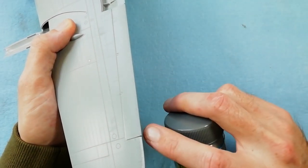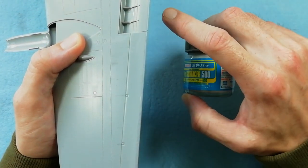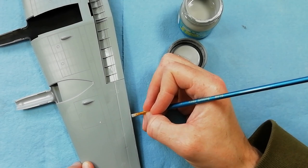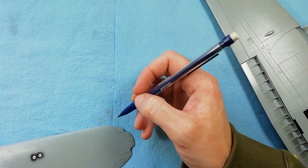Make sure you get plenty of filler in the back of this aileron. I'm using some Mr. Surfacer 500 here. Actually, later on once I've sanded this all out, I kept having the seam coming back - so just be aware of that. I eventually managed to get it to disappear but it took some time.